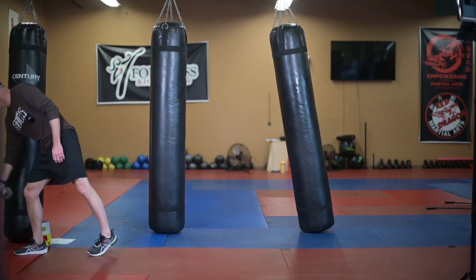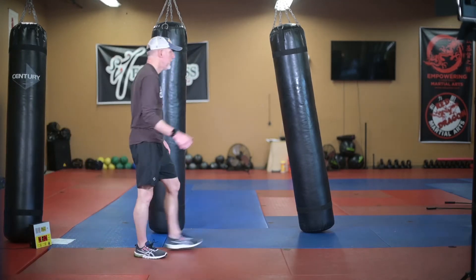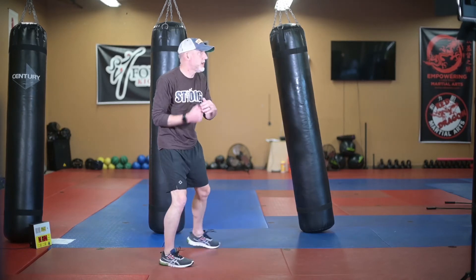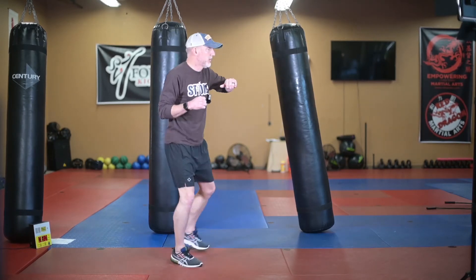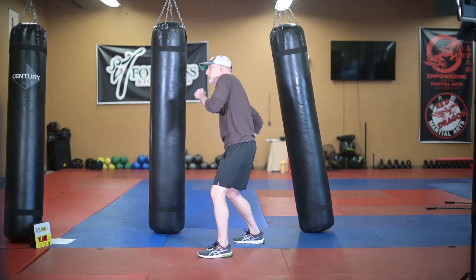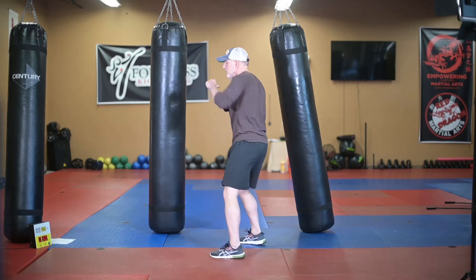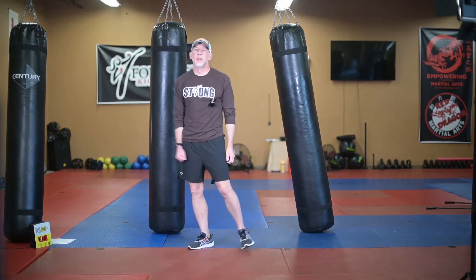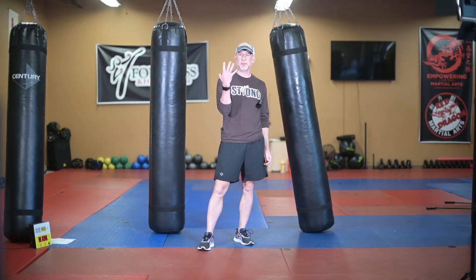Step four of the combo is going to be a left hook. From our first angle, we fire off the two right uppercuts, the left straight, then the right hook and the left hook — kick with that first leg. From the other angle: two right uppercuts, left straight, right hook, left hook, switch those feet and kick on the other side. Round four of the combo — you're up to two minutes and 50 seconds. Go ahead and pause and work that round.